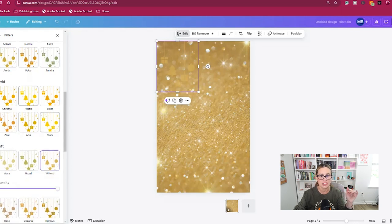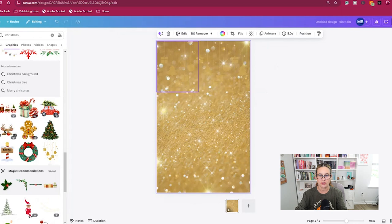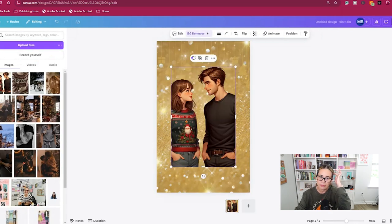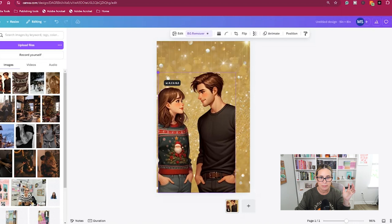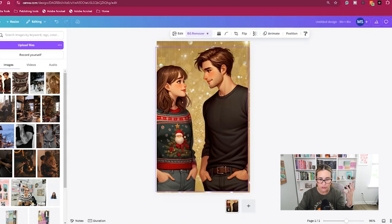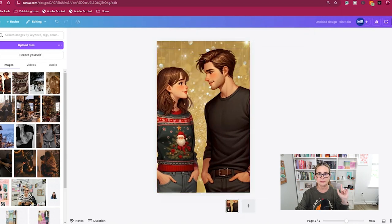There are so many different things you can do. I'm going to use that one, change the transparency a little more, copy it, and copy it one more time so it runs across the top like so. Then I'm going to use my own art, remove the background, and make it as big as I want to make sure it fits the page.